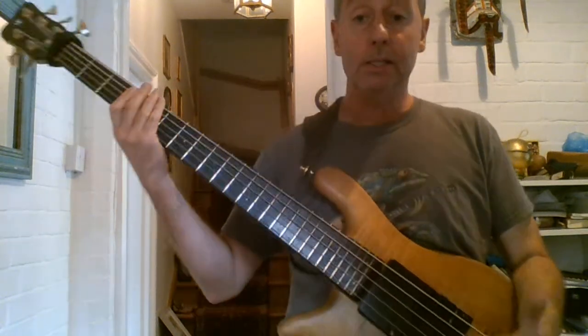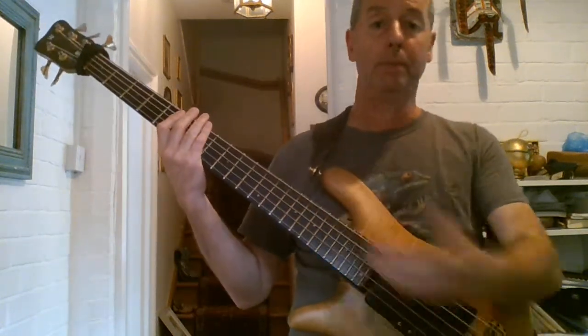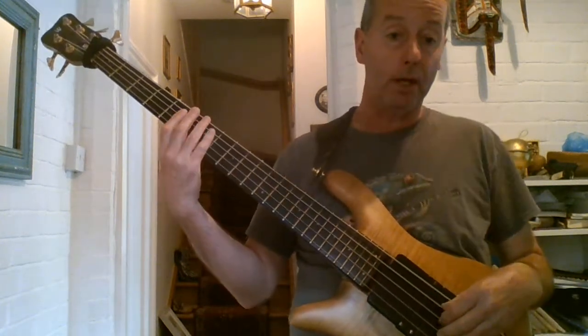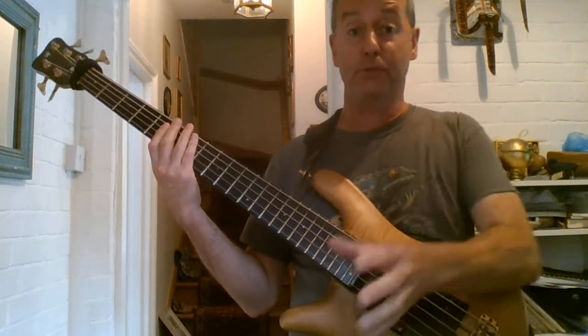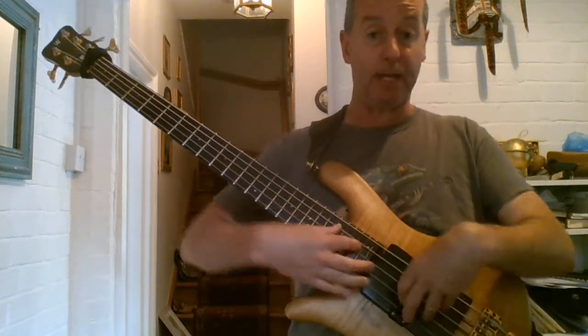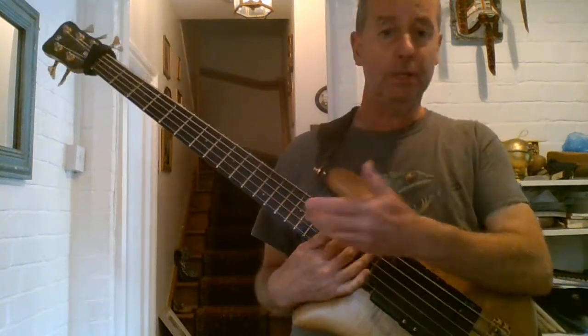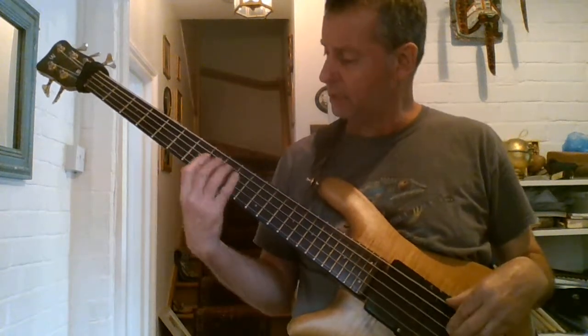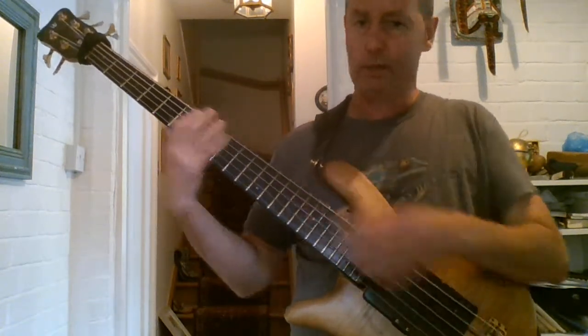Just think about the notes. Maybe I'll do another video about fills. There's a lot to be said for fills that people put in — a lot of the fills are up here. Like, I'm going to do a fill now and it's gonna be up here. We're still playing bass, it's still really down here.